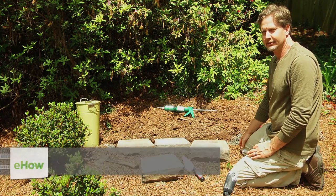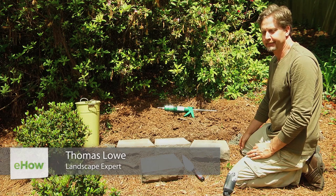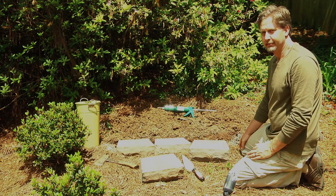Hello, my name is Thomas Lowe, and I live in Atlanta, Georgia, and I'm a landscape designer here. Today's title is Building a Small Landscape Retaining Wall.